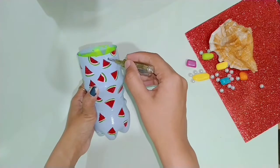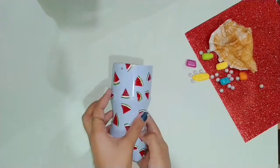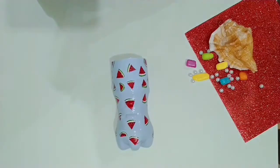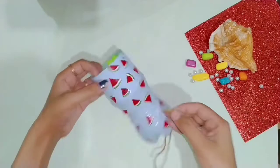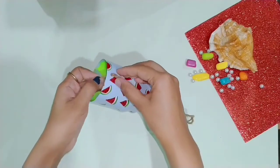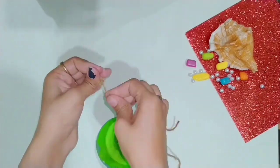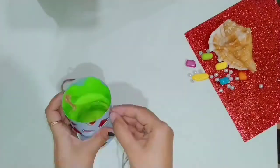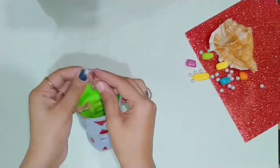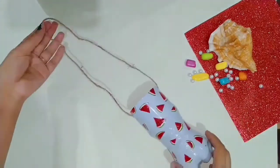For hanging, I made two holes in each bottle and used jute rope to hang them. I tied the jute rope through the holes on each bottle. We will repeat this for all bottles, keeping them slightly angled on the sides. Our bottles are all ready for hanging.